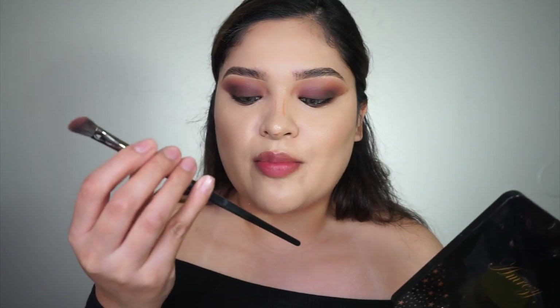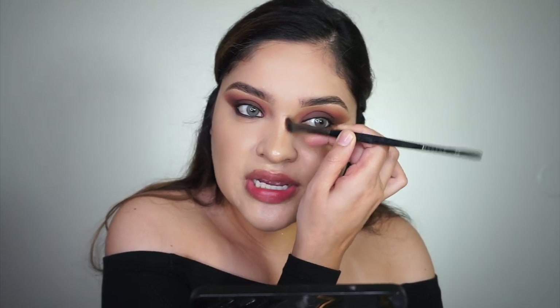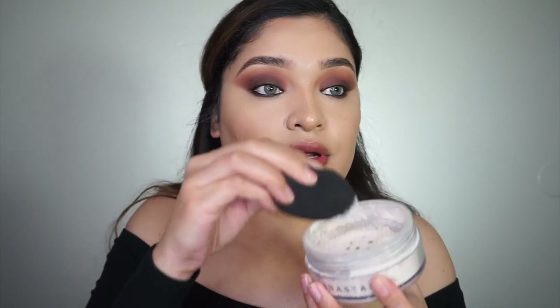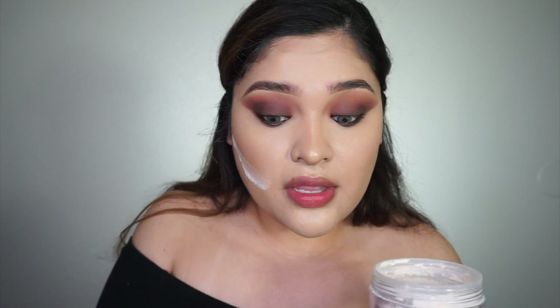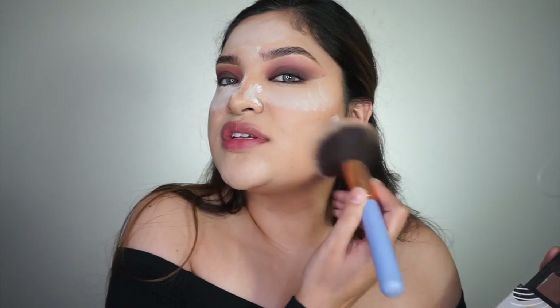I'm grabbing this angled brush by Morphe, the 862 — I like how it's dense but angular. I've never really thought about my nose shape, I've always just let it be. I get asked sometimes if I have or would get plastic surgery, and I haven't really thought about it. Now that I still have liquid product on, I'm going in with Vanilla Loose Setting Powder by Anastasia. I'm using a wet beauty blender to be more precise and pat it around the eyes and nose area.